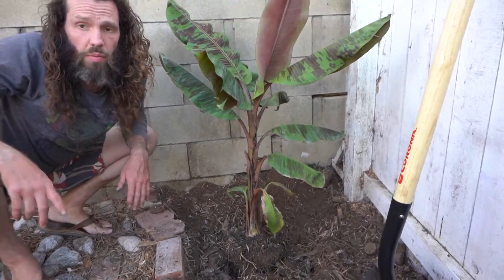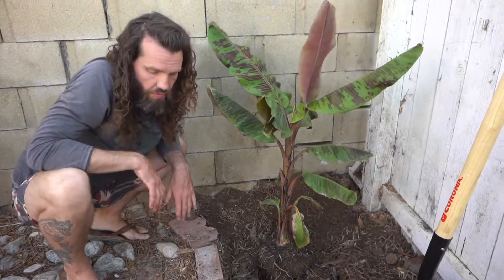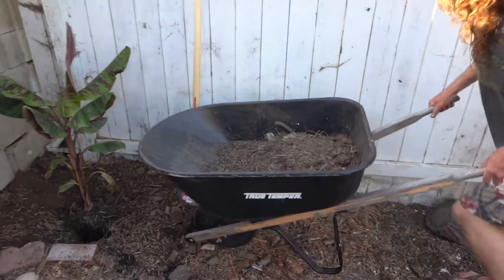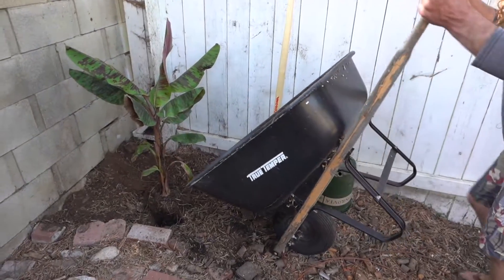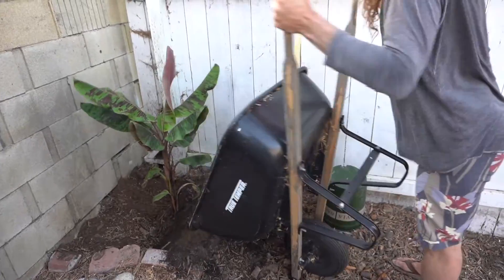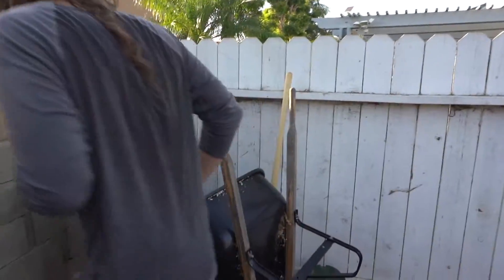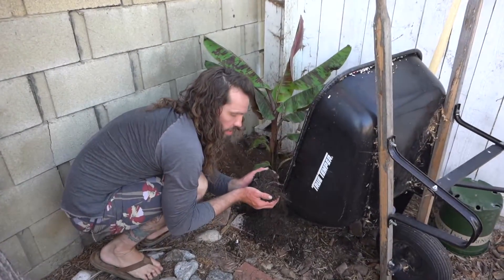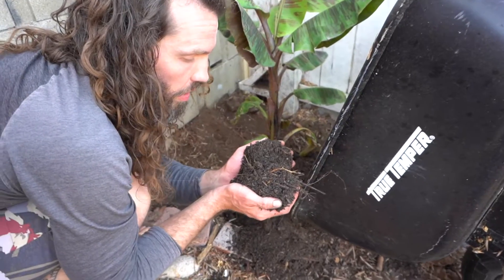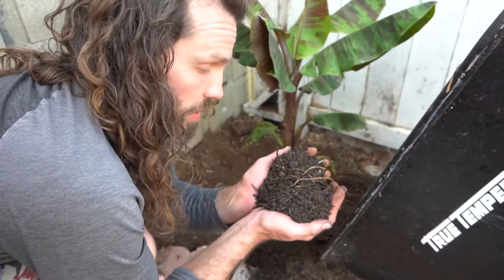Now to finish it up, we're going to go get some compost out of the compost pile, and then we're going to finish it off with some wood chips on top. As you guys can see, it is pretty finished in terms of decomposing. It's got a lot of red wigglers in there. Just some good, dark, organic material.